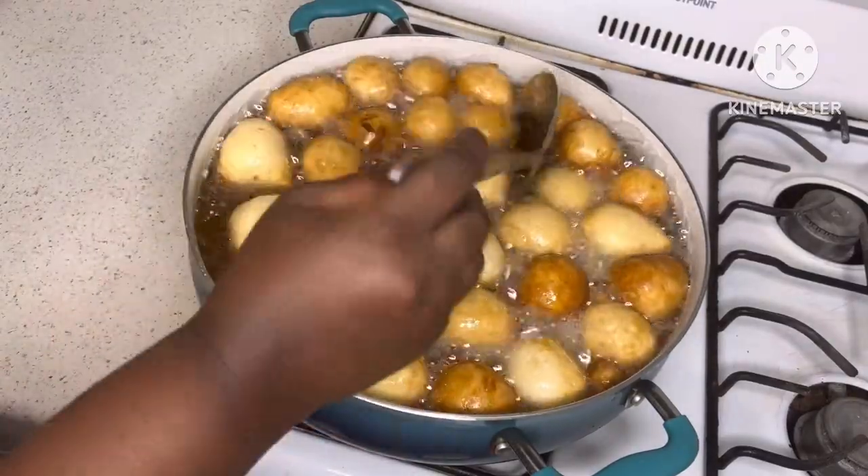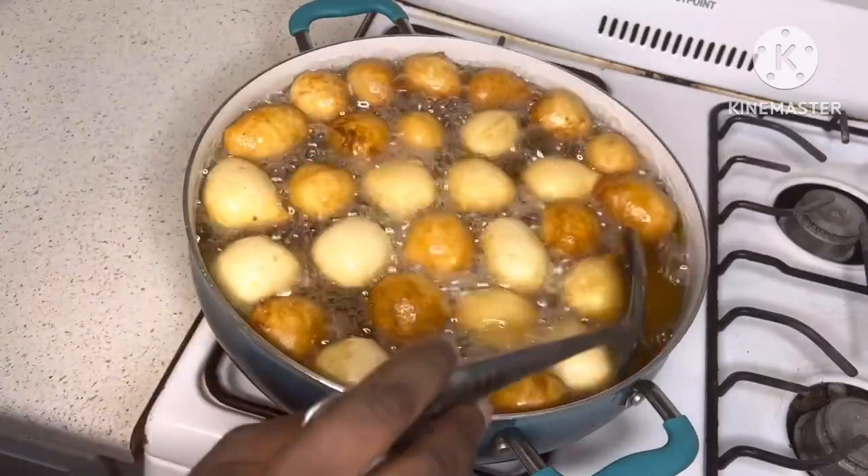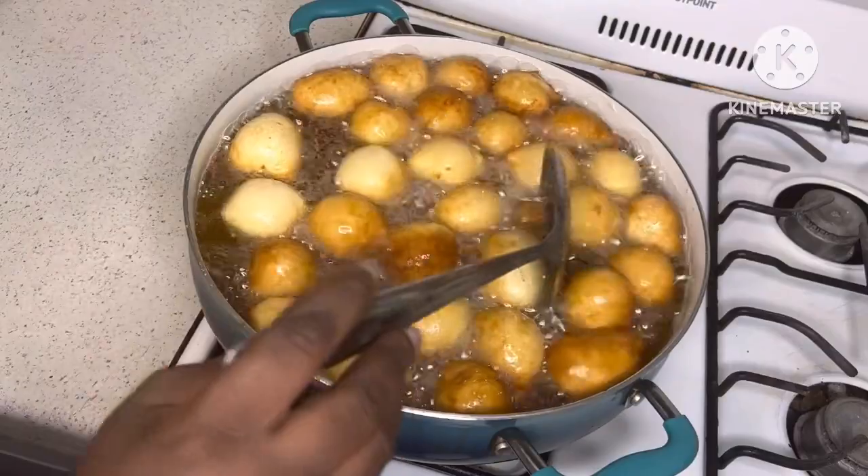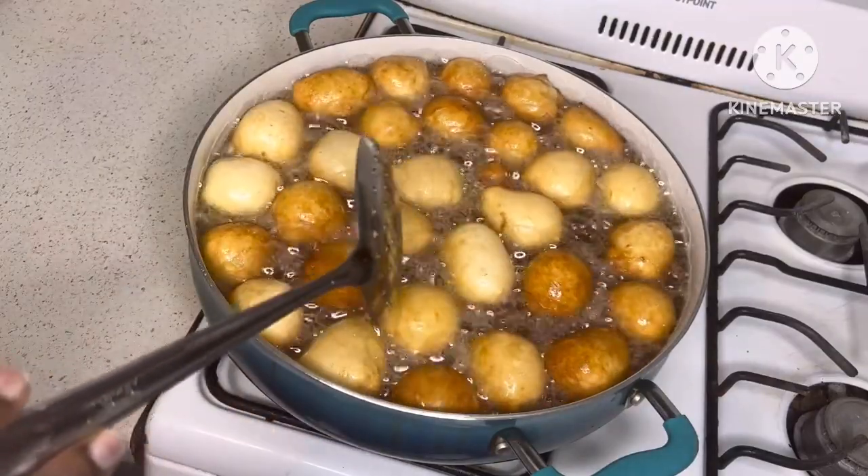At this point you don't want to move away from your pot because you're frying on medium heat. You have to flip after so the puff puff will be done inside out.